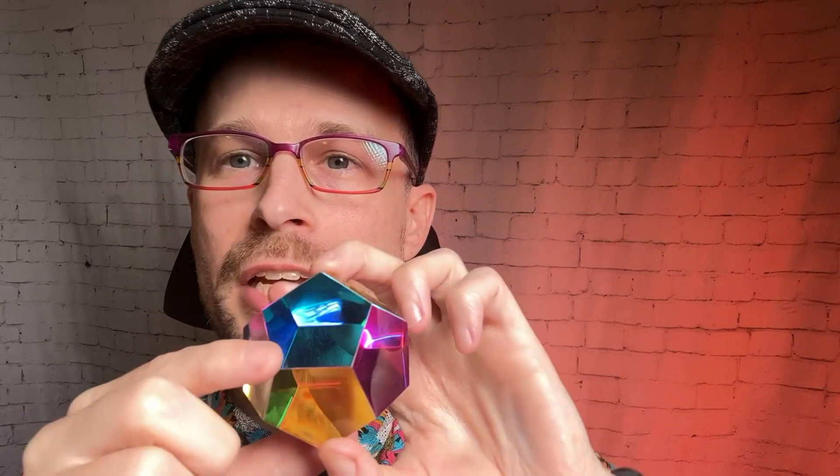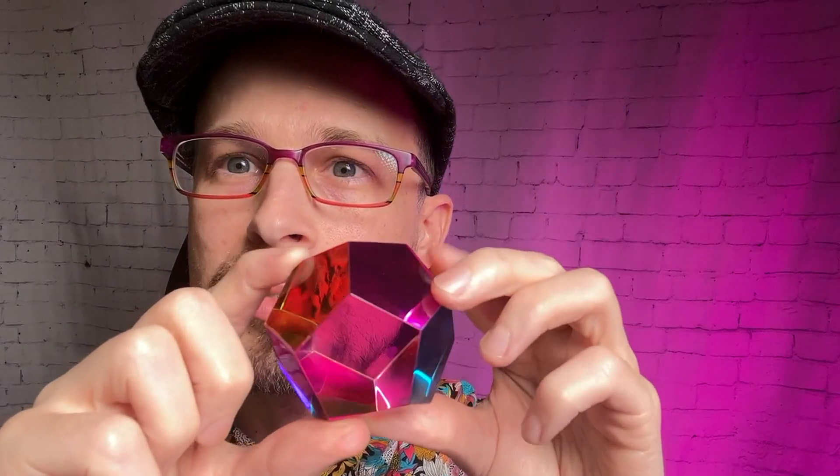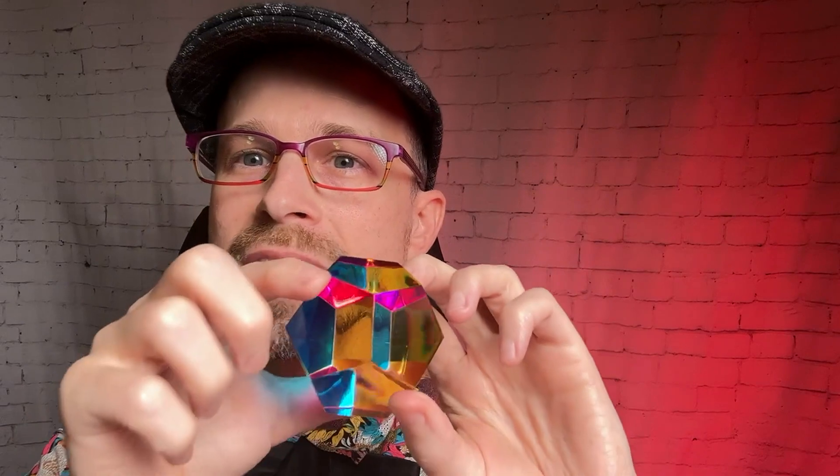Next we move on to the dodecahedron — this one has 12 sides. They call it the mundus. You can be a polyhedron without regular sides, but these are all regular, meaning they have the same shape and the same length along each edge. Really cool to study. You can see all those shapes and inner surfaces inside — it's just amazing and really fun.